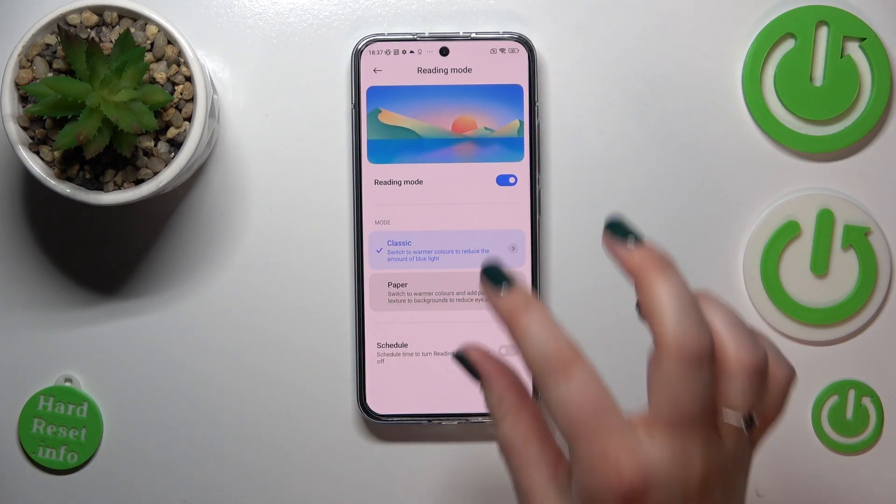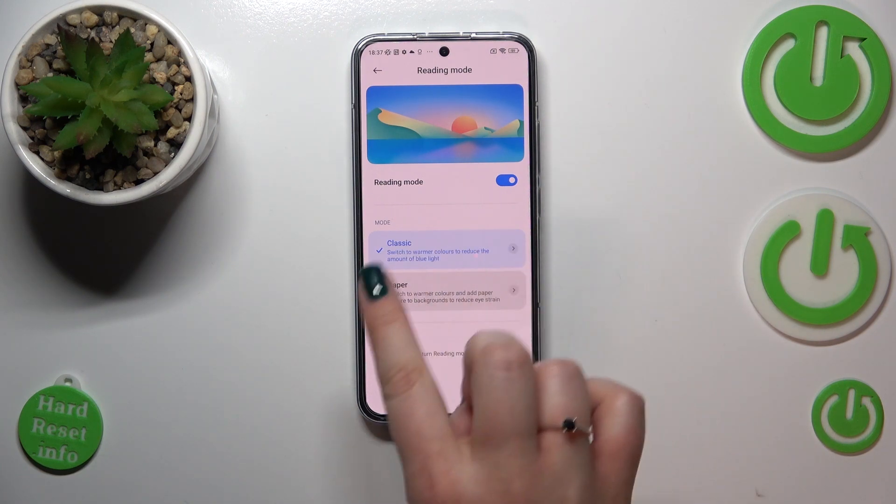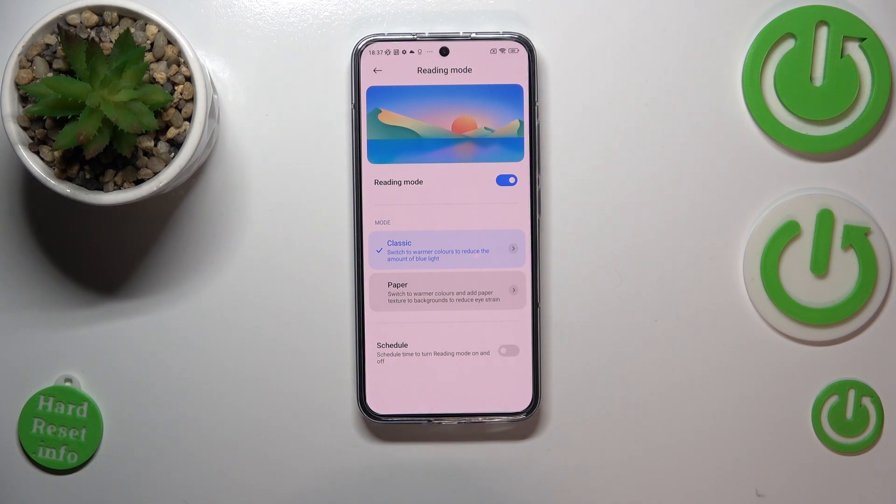As you can see, we've got two modes: the Classic one and the Paper one. The difference between them is the texture shown on the background. In Classic mode there is no texture, while in Paper mode there is a kind of paper background texture — it's a bit sharp, as I'll show you.